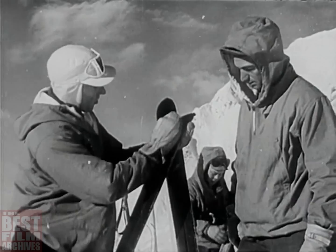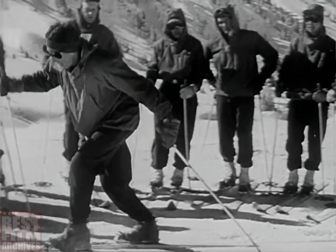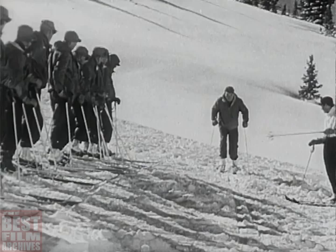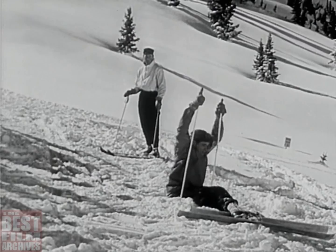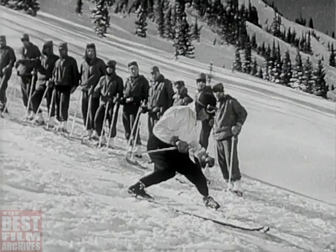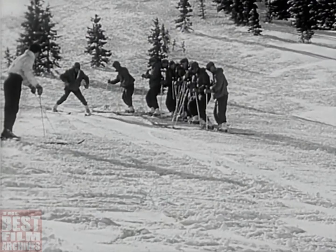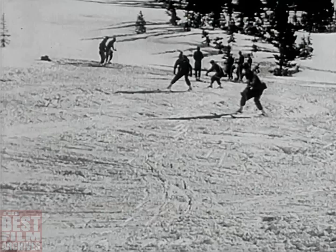He learns how to wax his skis. First is the business of learning how to walk. Clumsy at first. A new way of falling — he thought he knew them all. How to brake at high speeds: the snow plow, with knees bent, tips of the skis brought together, pressure on the inside edge of the runners. How to swing arms and shoulders from the hips, so that he can do Christie's and tempo turns downhill.